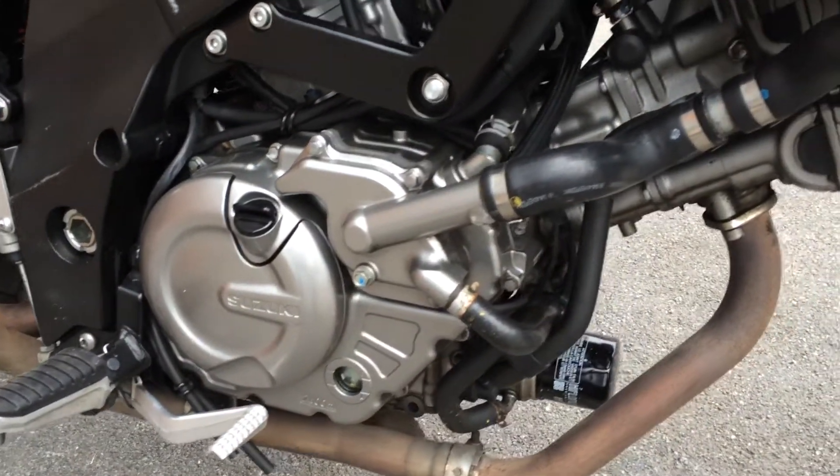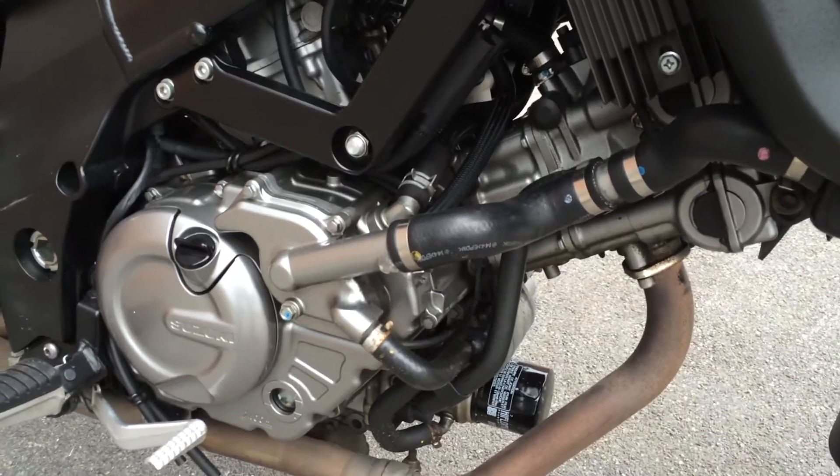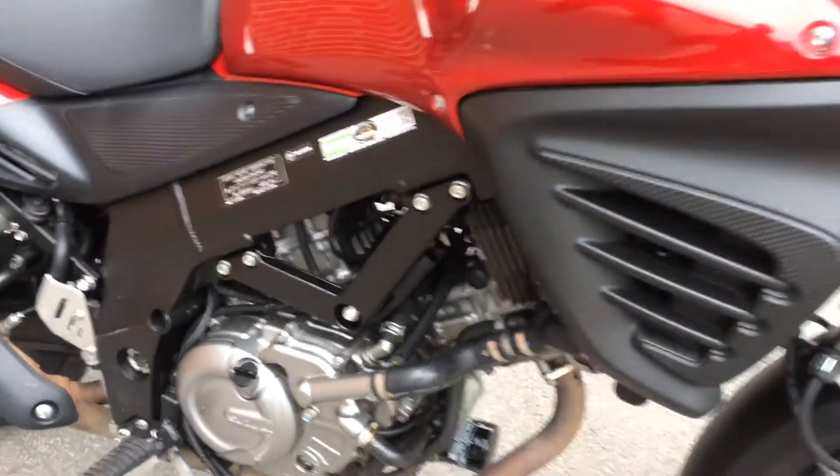Trying to get in close here in and around the engine — you can see there's not much there that you can pick faults with.